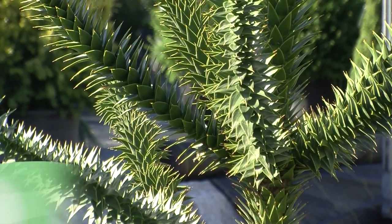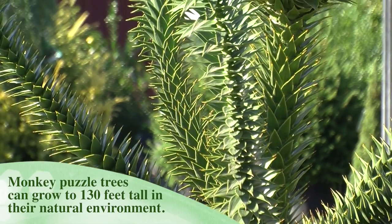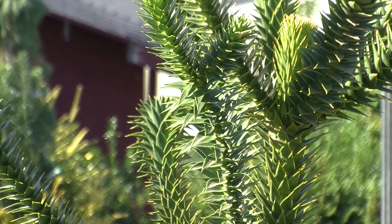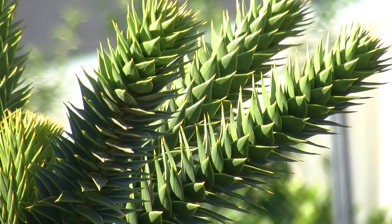This is the monkey puzzle tree. These get really big down under, but here it's just grown in a container. This is eight years old — it's a rather interesting house plant, but it is not hardy, unfortunately. For this edition of Growing Wisdom, I'm Dave Epstein.